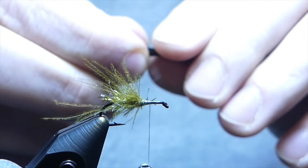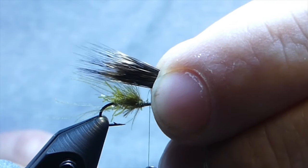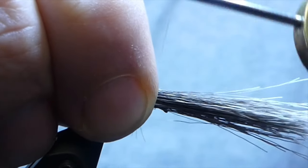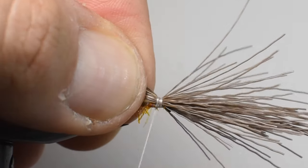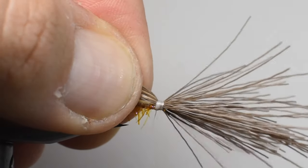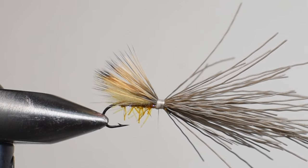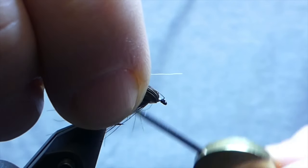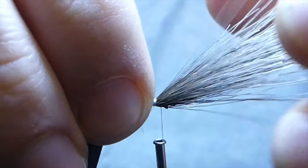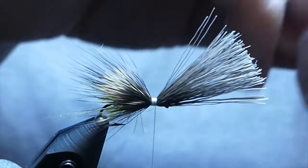Keep those tips aligned. Once you've got it where you want it, line up the colored portion of the hair with the bend of the hook and lock it in with a couple of secure wraps. I like to start, go backwards a little bit, then pull it tight to really lock in what's in your hand. Don't worry so much about the butts at this point. I sometimes find it helpful to pull up those butt sections and give a couple wraps underneath, which helps hold them in place and sets the tone for finishing up the fly.